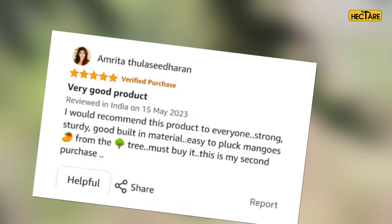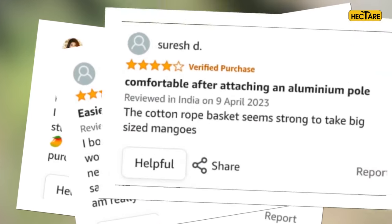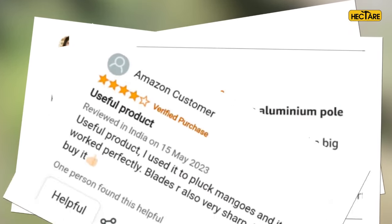Trusted by thousands of users, the Hectare mango picker is your best friend in harvesting your delicious mangoes.